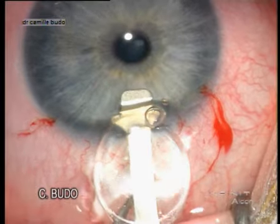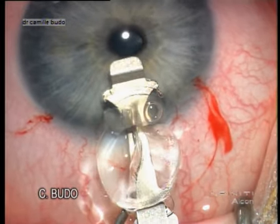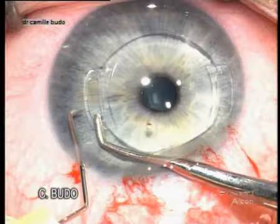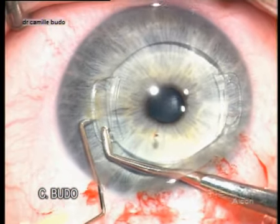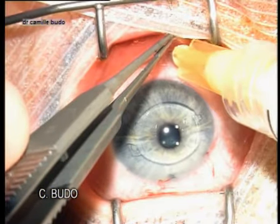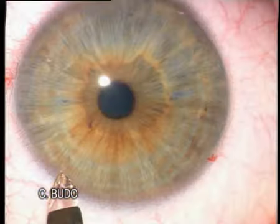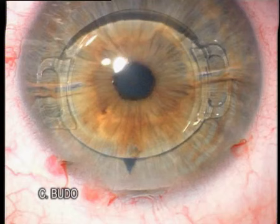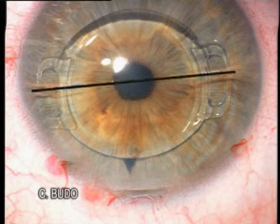We will present the technique of implantation of the toric Arteflex lens. You will discover that the technique is basically the same as for the classical spherical Arteflex lens. The only difference is that you need to respect the pre-operative axis of astigmatism.